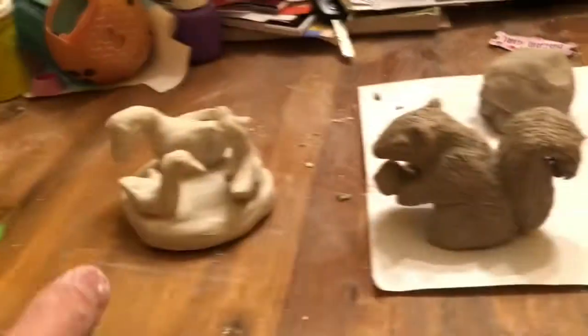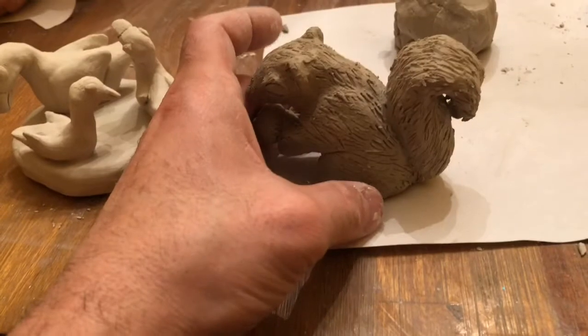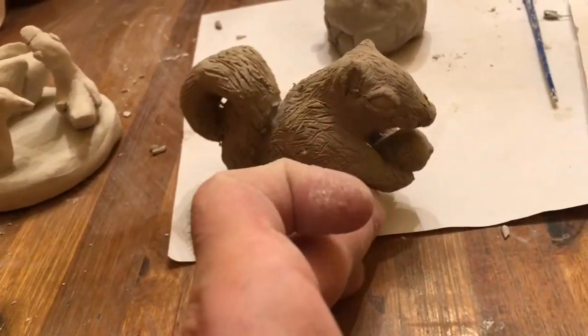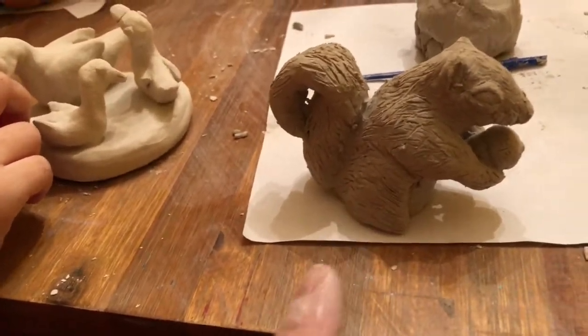We're playing with clay and making stuff. Next time I make a video I'm gonna show you guys how to make these — just showing them off right now. This one is the squirrel that we're finishing. I'm gonna put him on a pedestal too, and this is about the tool that we use to make him. You just do a lot of scraping. It took us about 15 minutes maybe.